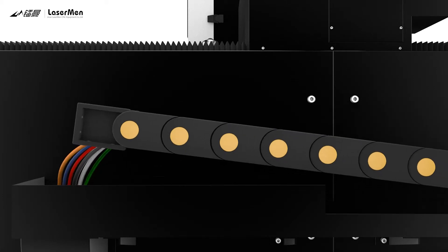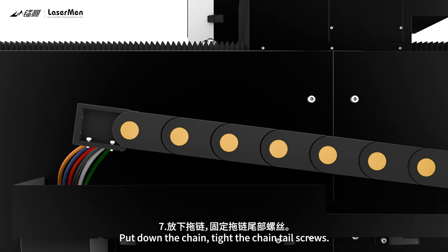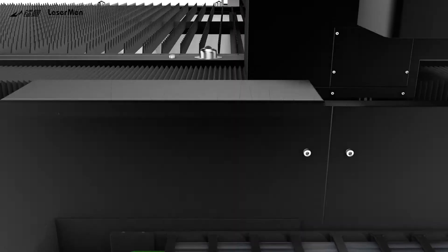Step 5: Raise the chain tail. Step 6: Put screws in two screw holes. Step 7: Put down the chain and tighten the chain tail screws.